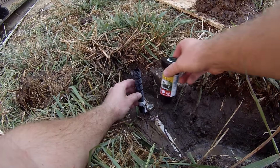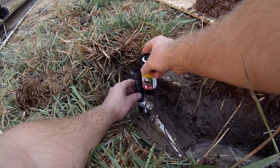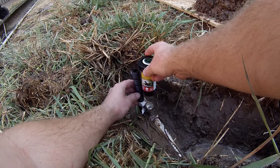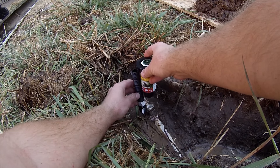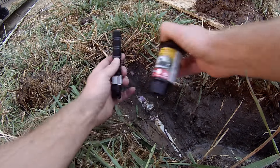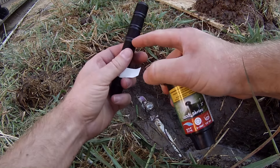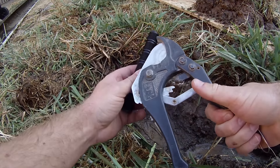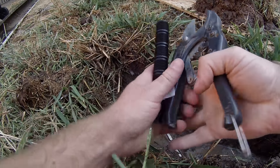We're gonna go get a new riser and a new sprinkler head. You're gonna want to take into account what kind of sprinkler head you need — whether you need a 180-degree, 90-degree, or 360-degree sprinkler head — along with your sprinkler head riser. We've got a few other broken sprinkler heads in this lawn, so we're gonna grab a few while we're there. At Home Depot, what we're gonna want to get is a new half-inch riser.